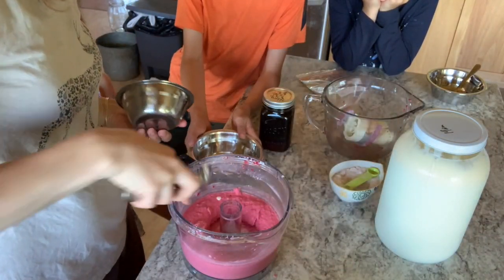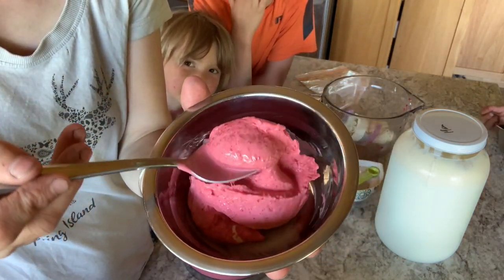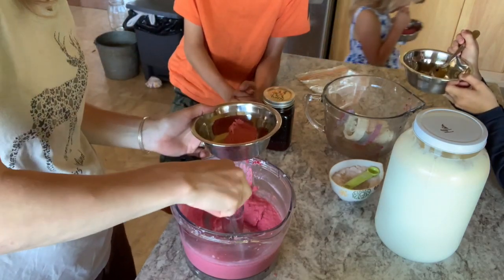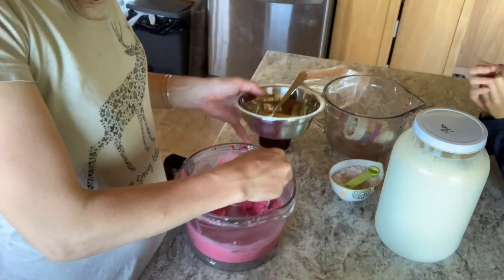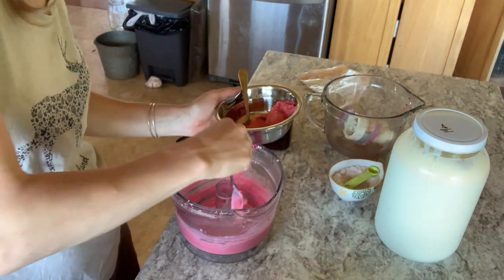Just put your bowl down so I can serve. See, it's nice and thick. Definitely it's one you want to just eat right away. Your food processor is so good.